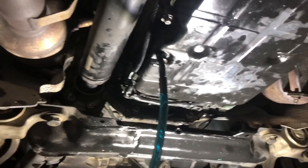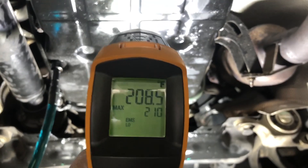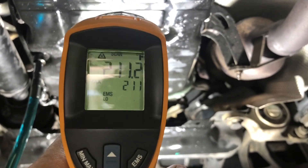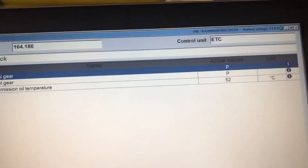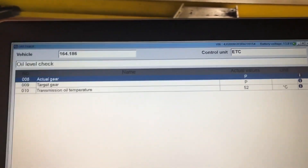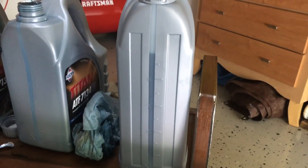I'm down here reading the transmission temperature on the pan - it's a couple hundred degrees Fahrenheit. The STAR system is saying 52 degrees C, so I let it warm up just a little bit too much. I'm going to shut it off and add some fluid.